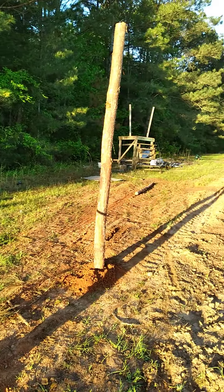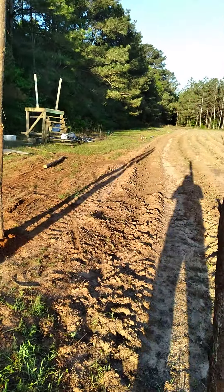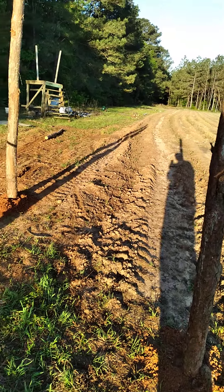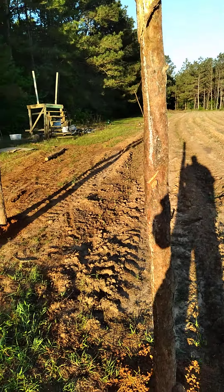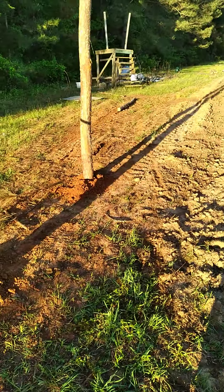I cut my own posts — the posts down the sides, my H-braces and all of that — which kept me from spending about three dollars a post on wooden posts. It might be a little higher than that now. So first thing you're gonna need is something to dig holes with.